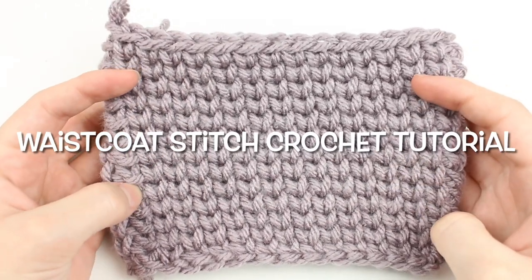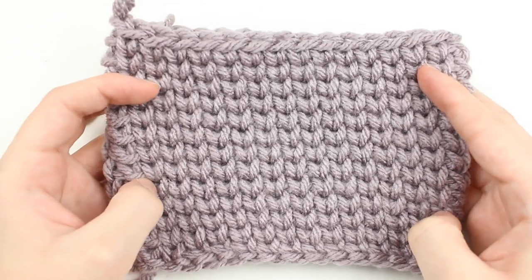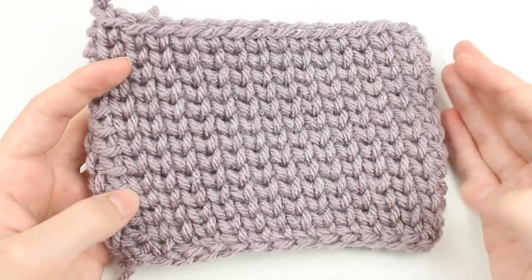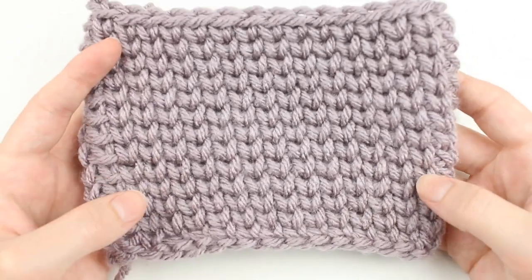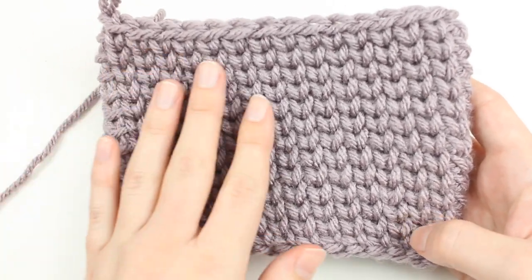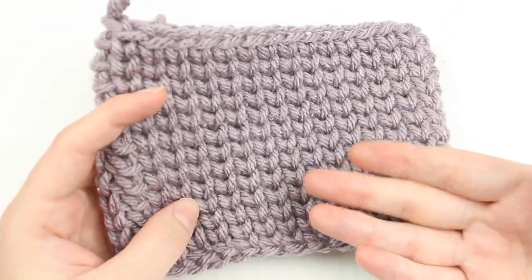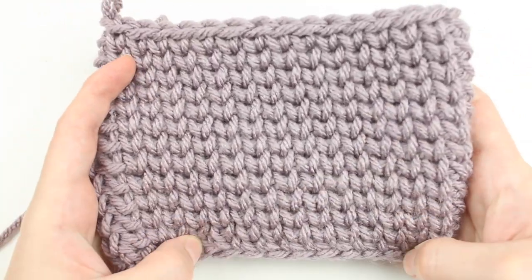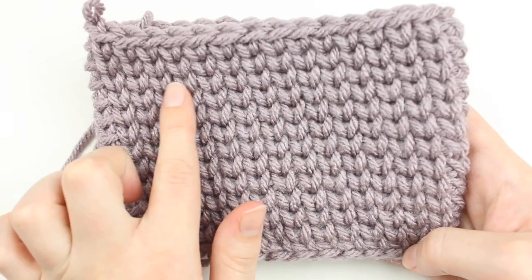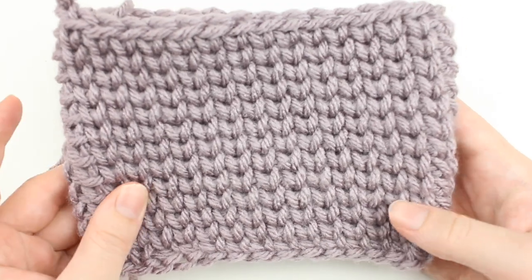Hi Maker! This is Claire from Eclair Makery and today I am going to be teaching you how to do the waistcoat stitch. This stitch is one of my favorite crochet stitches because it adapts the single crochet stitch and gives you this beautiful looking knit stitch. The waistcoat stitch is also known as the knit stitch because it creates a stitch definition that looks like the stockinette stitch that you get when you knit.